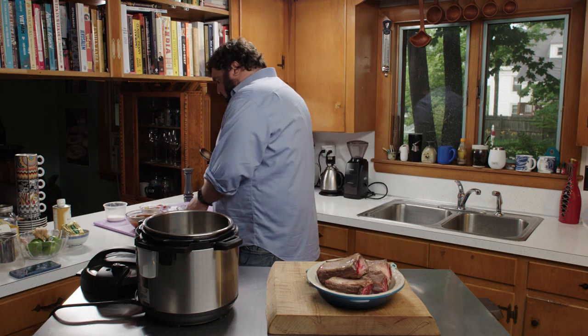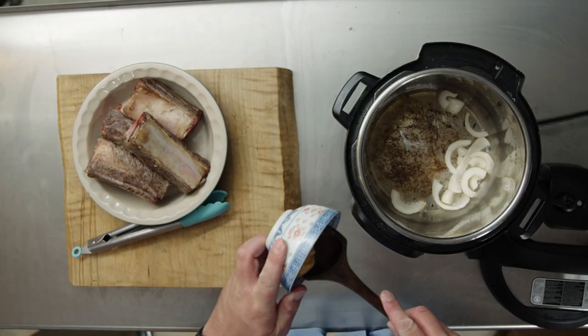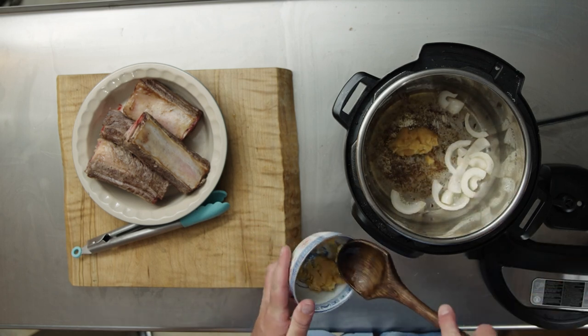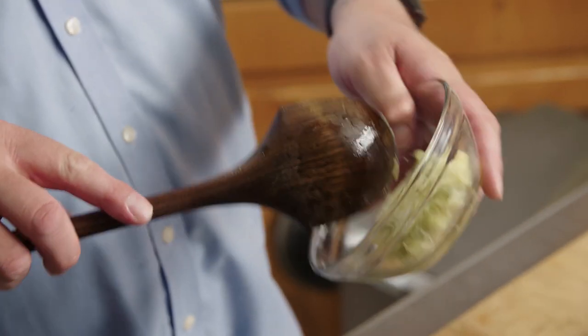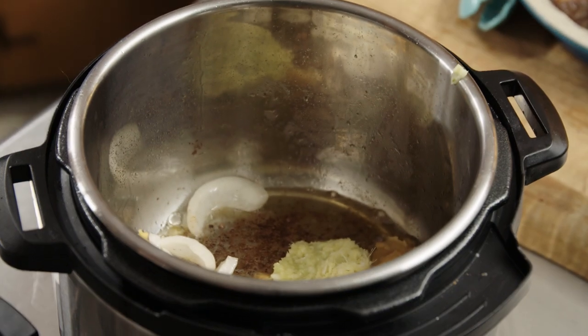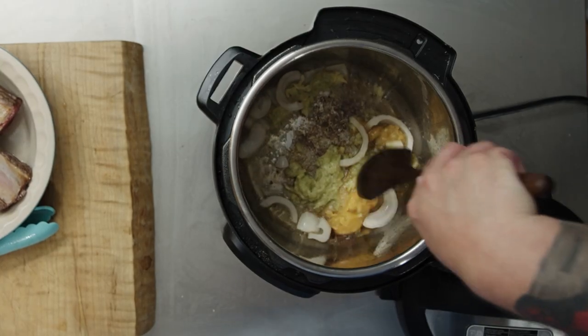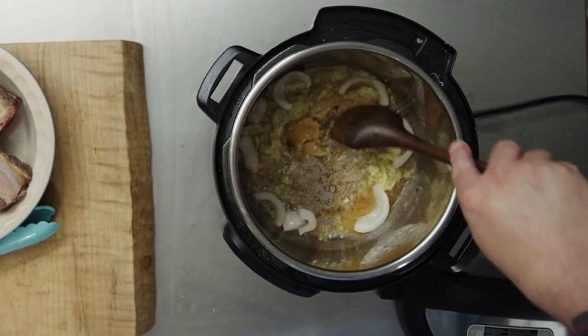Now we're going to assemble a bit of a spice paste, which is going to aid in the braising process. I'm going to start with some palm sugar — this is actually a palm sugar paste. I prefer this to white sugar. This is a paste I made of garlic, ginger, and lemongrass. With lemongrass, the finer you can grind it the better. That's going to start melting the palm sugar.